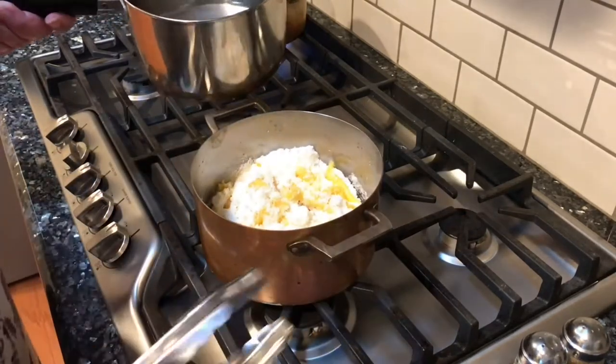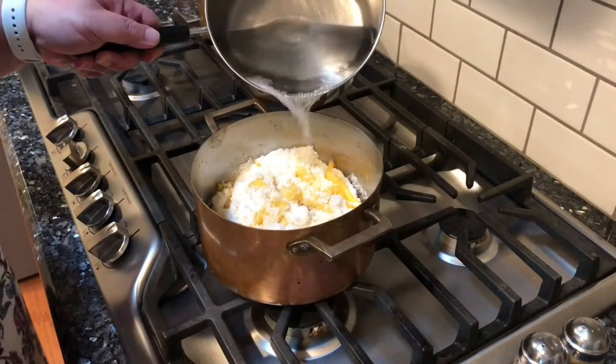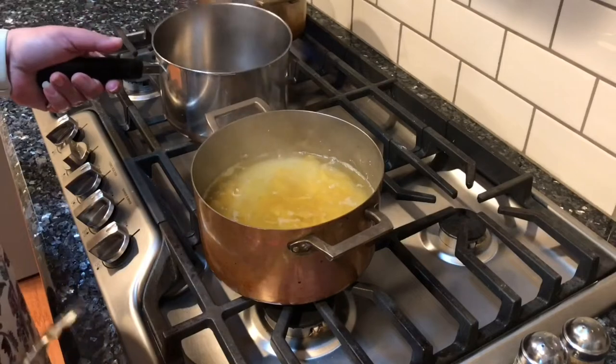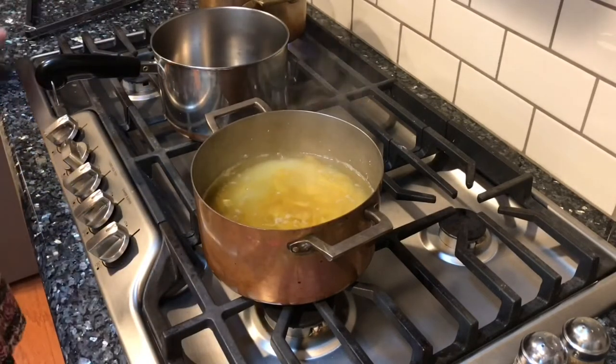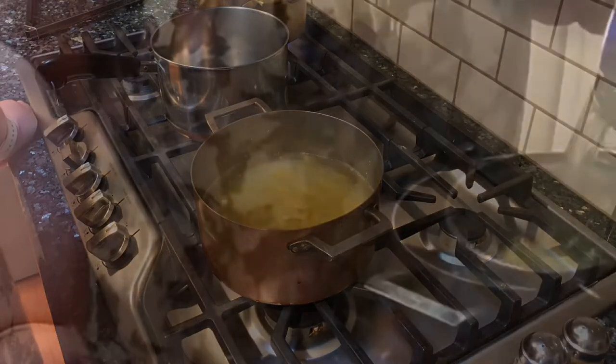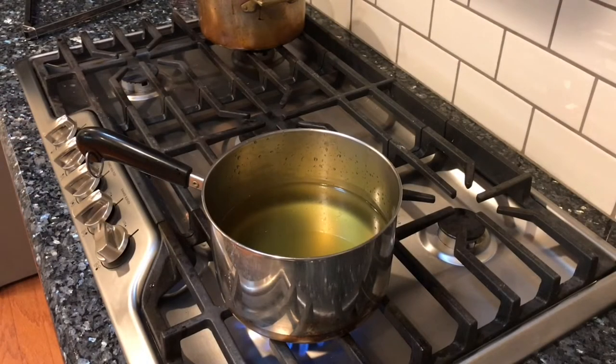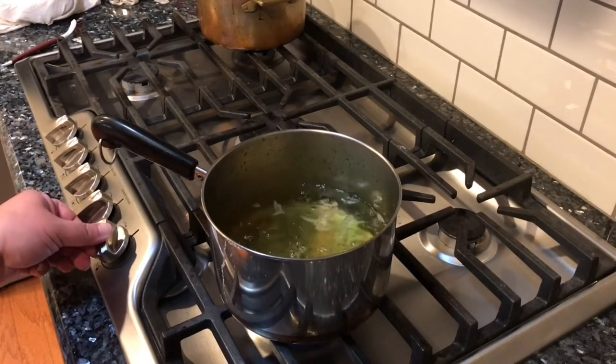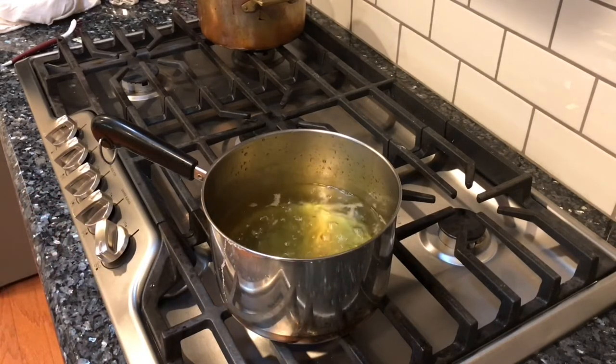I'm going to pour the hot water over the sugar and lemon peel. I'm just going to let that sit there for a few minutes and dissolve that sugar. I'm going to strain it a couple times. I strained the lemon peels from the sugar water. Once it comes to a boil, just put it back down to a simmer and let that simmer for about half an hour.